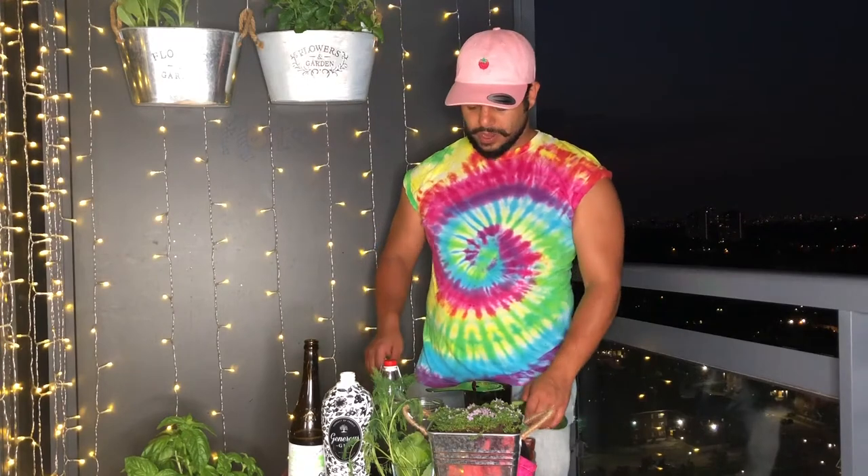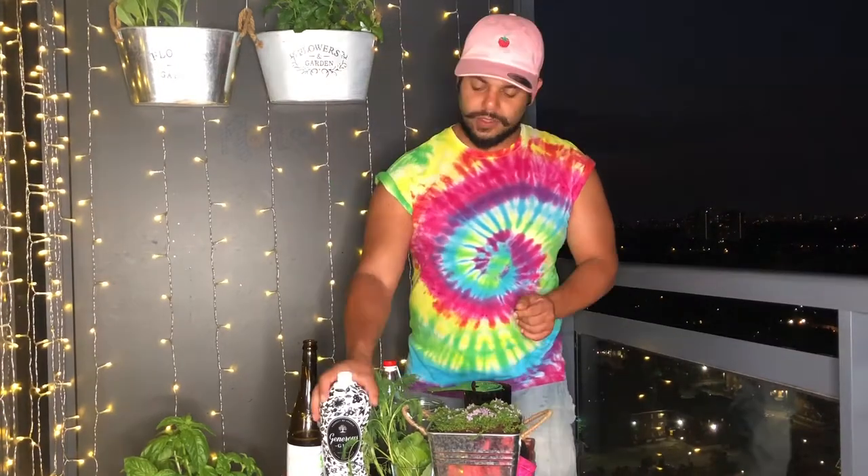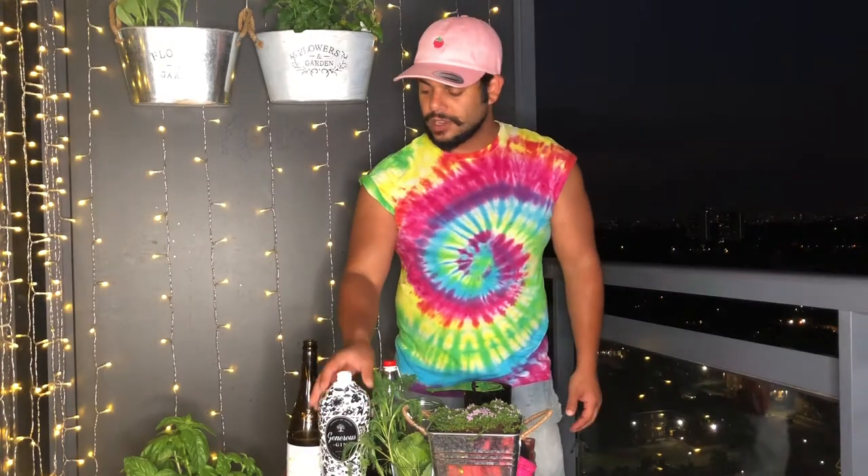Hey guys, admin here, welcome to the Monkey Bar, also known as Monster. You might know me from my other videos on Instagram and YouTube. Tonight we're going to do an original cocktail using this very delicious Generous Gin — it's made in France.